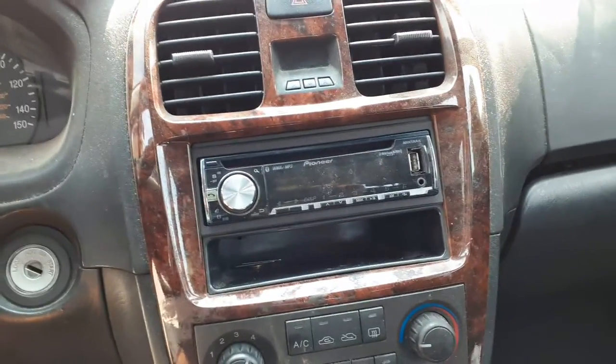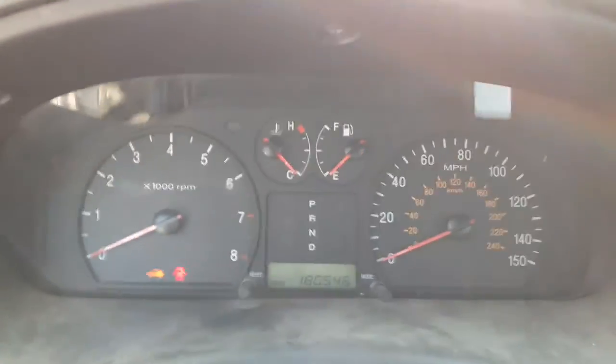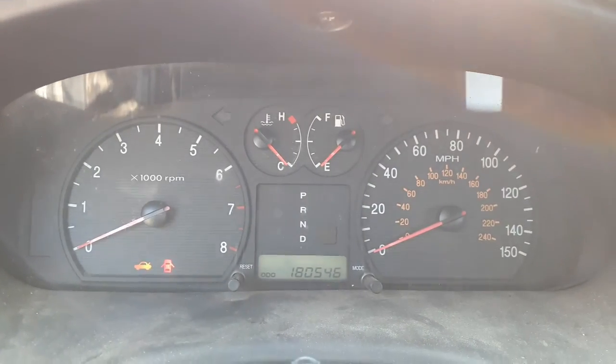Here's your shifter. Your heater controls. The radio is an aftermarket Pioneer. Here's your cluster. 180,546 miles.